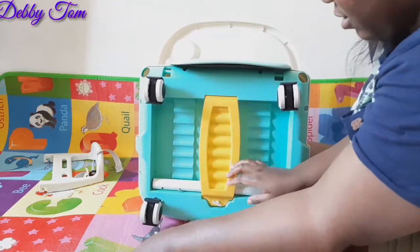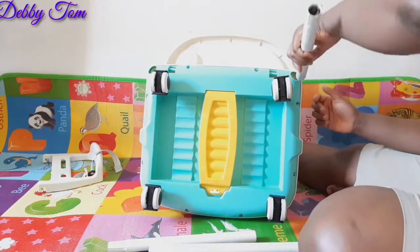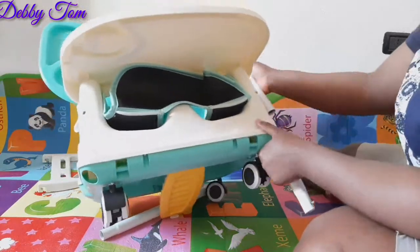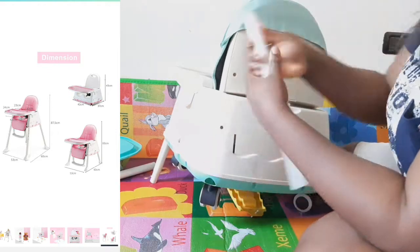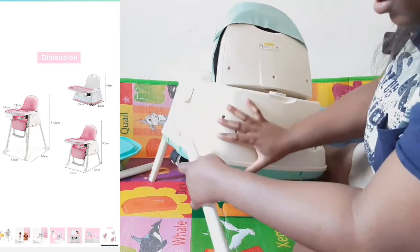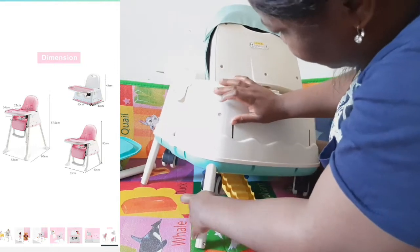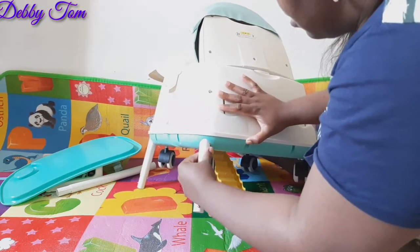So this is the legs. I had to check the manual to know where the legs go. When fixing it, you have to push it up, turn it, and make sure that the small nut comes up from the hole. Once it comes out, that means it's properly fixed — can you see it?